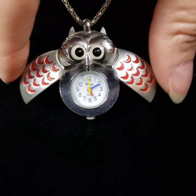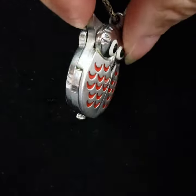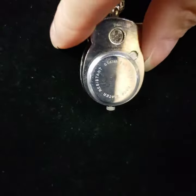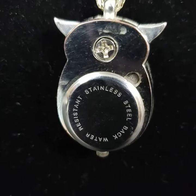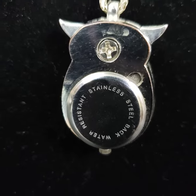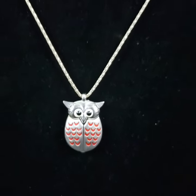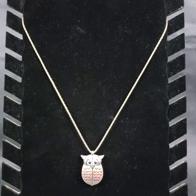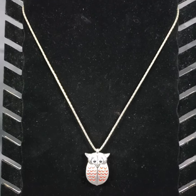When you want to close it, you just pinch his wings back together, and this is what the back side looks like. The chain is approximately 21 to 22 inches in length and has a good working clasp.